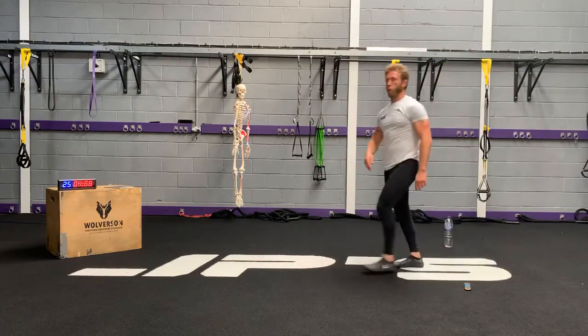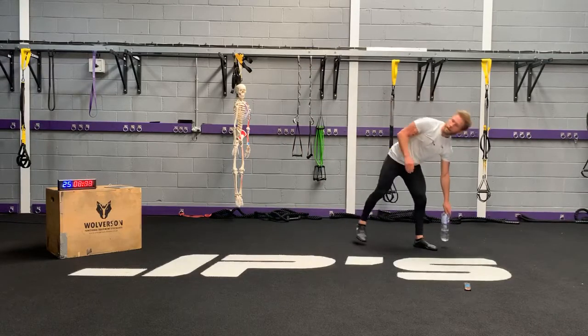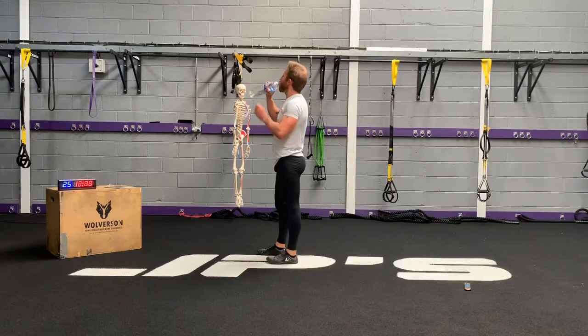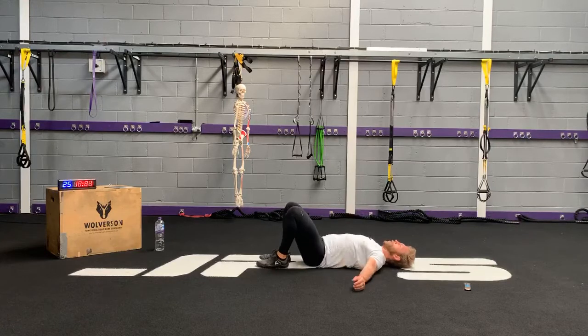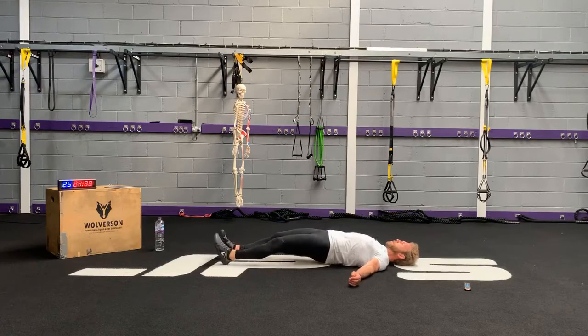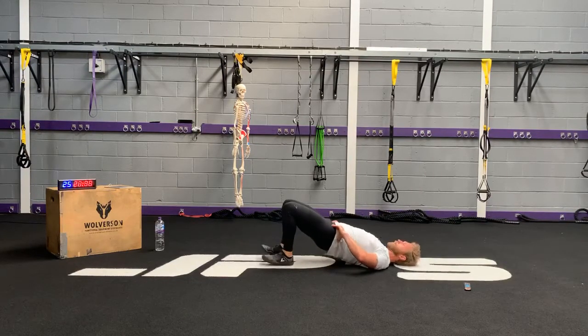Hamstring walkouts — I've got a drink of water first. Now I know I've got ten seconds left. Five seconds, three, two, one — and let's go. Hands on nose, hips.